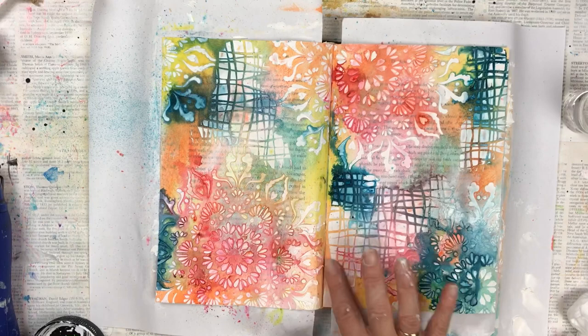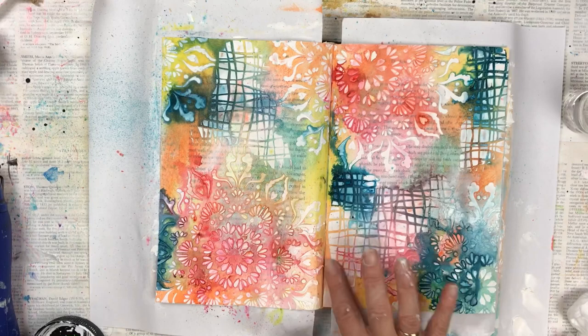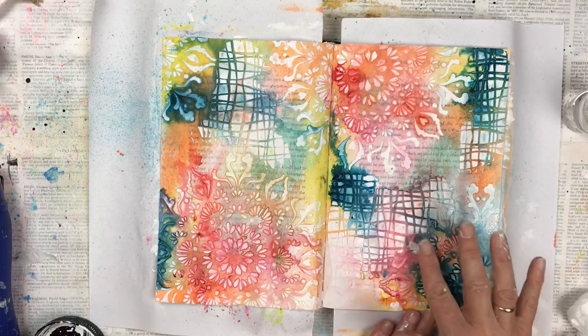Once all the colors are dry, I'm going to use a little bit of gesso on my finger and just dab it over certain areas to lighten them and make more of a contrast between the lights and the darks.